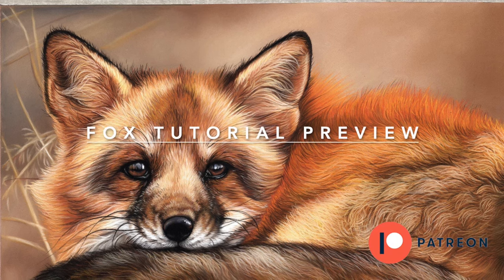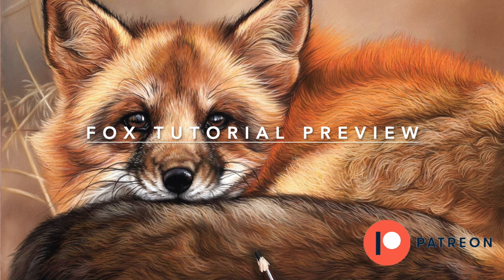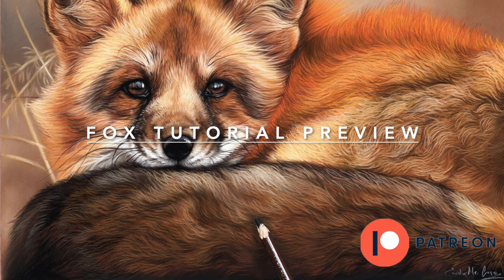Hi everyone, this is a preview into one of my more popular Patreon tutorials. As you can see, it's a lovely red fox. This tutorial, like my others, is completed in pastel — I use a mixture of soft pastels and pastel pencils.